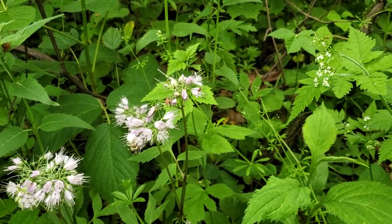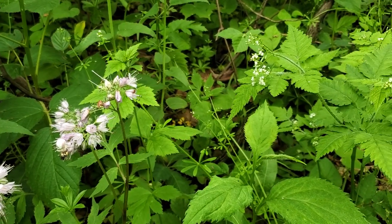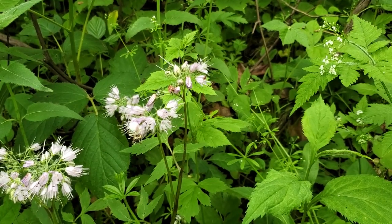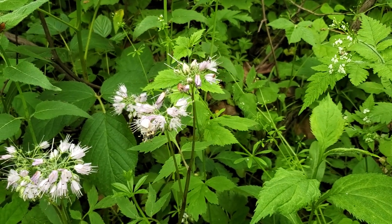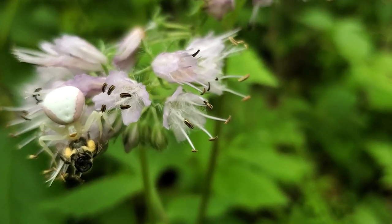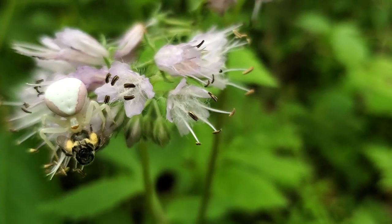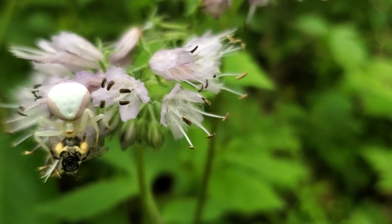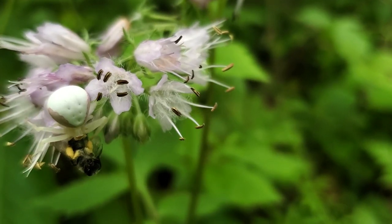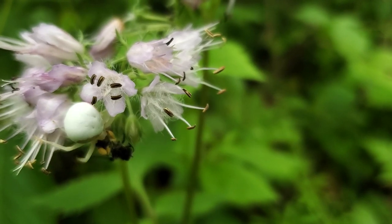Got to take a break here and look at what's going on on these Virginia waterleaf leaves — something very special you may notice. Let's get in a little closer. Wow, look at that. Beautiful — and quite a prey that she has gotten for herself.